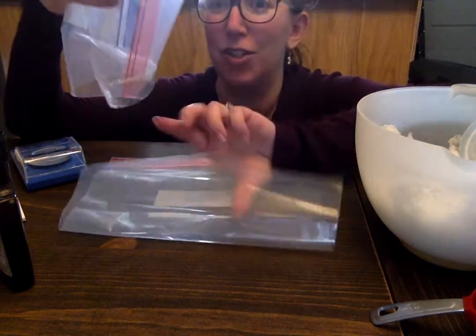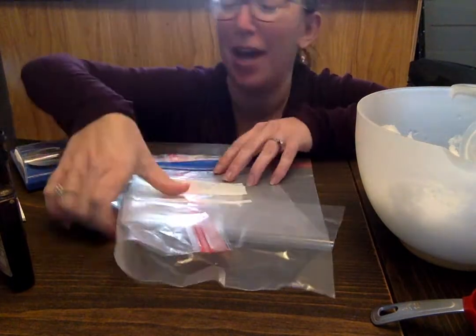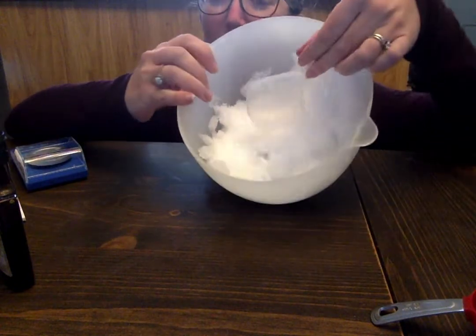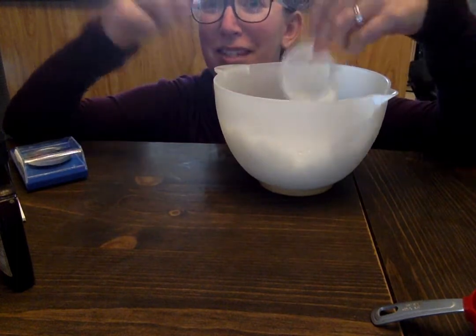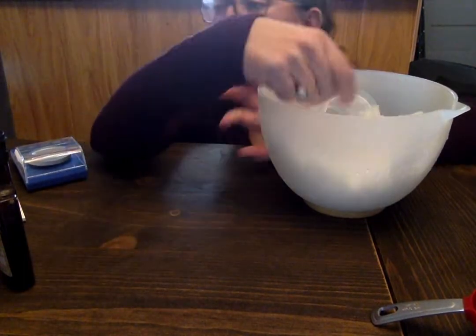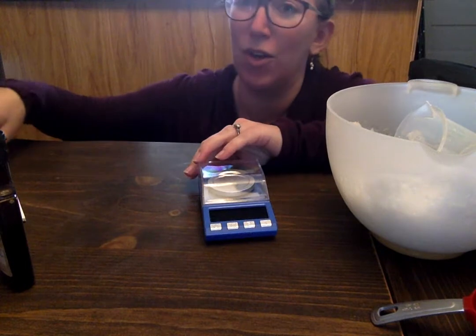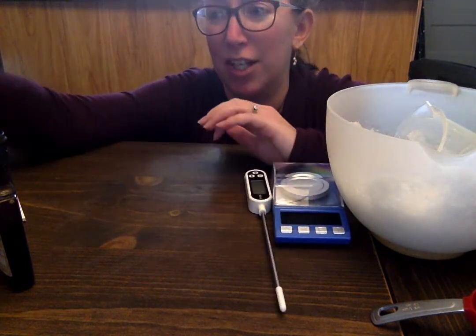You should have two gallon size Ziploc bags and a quart size Ziploc bag. You need to get a bowl full of preferably snow — you can use ice, but it'd be nice if we're all using the same consistent material, so just get a bowl full of snow. You'll also need your 100 ml beaker, your digital scale, your thermometer from your kit, and then from your kitchen you need salt.